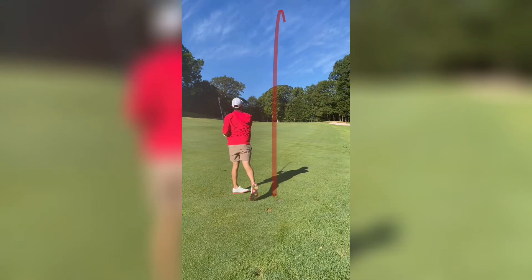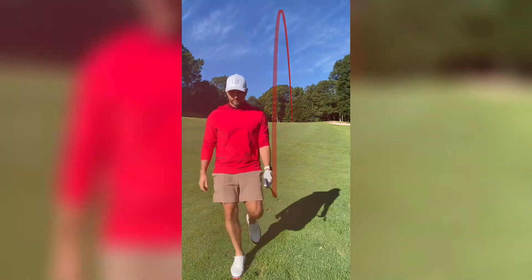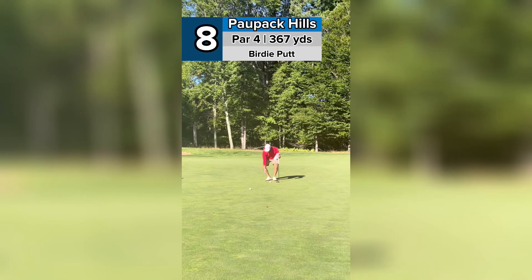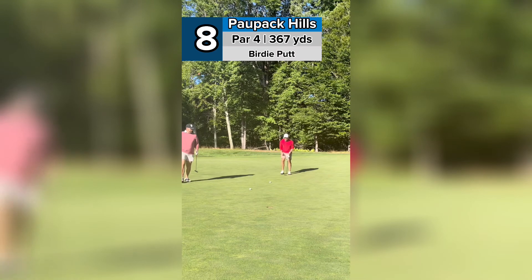Oh, that was struck well. It's going right at it too. It looks a little deep — hopefully it's going to spin back off that hill though. So we went deeper than we wanted. Now we're above the pin, which is not good. This thing is going to be quick and it's going to take a dive left.